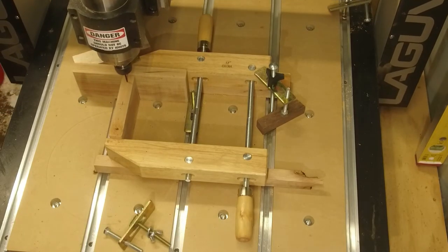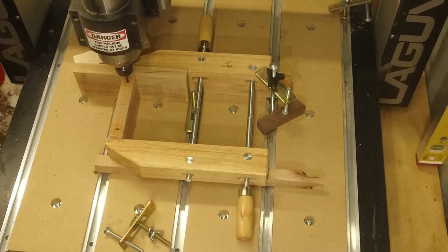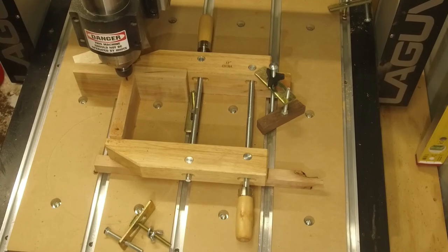Running the pocket tool path for these dowels — this is the last step in the machining for this project, and then in a minute we'll see how everything fits together.